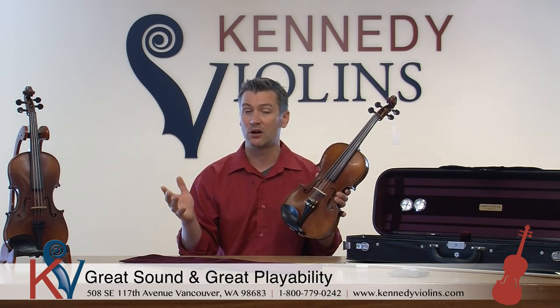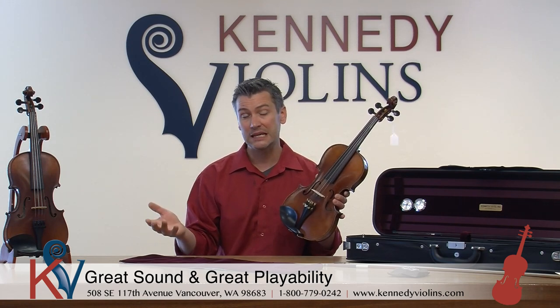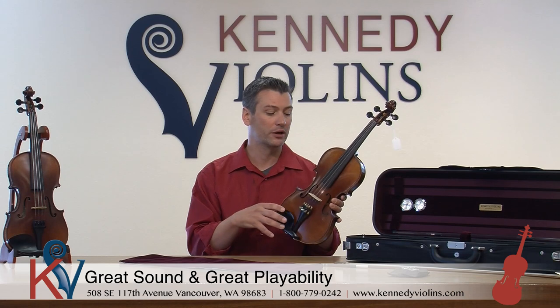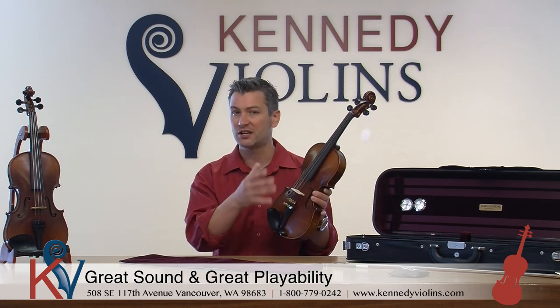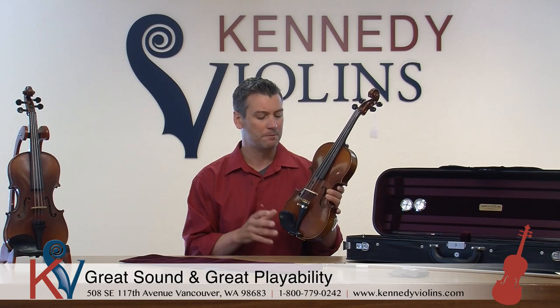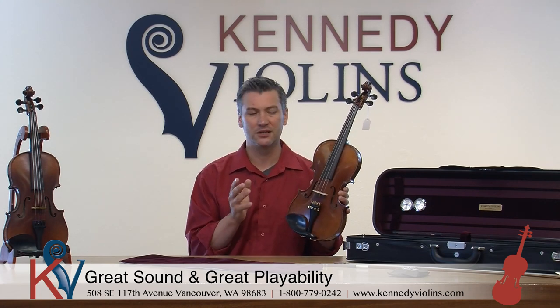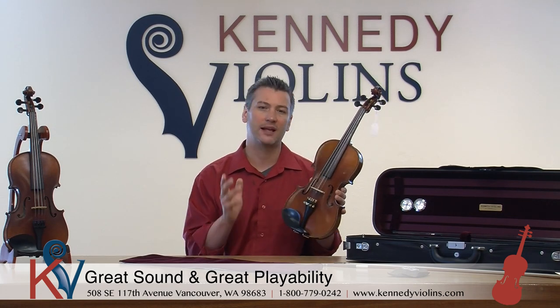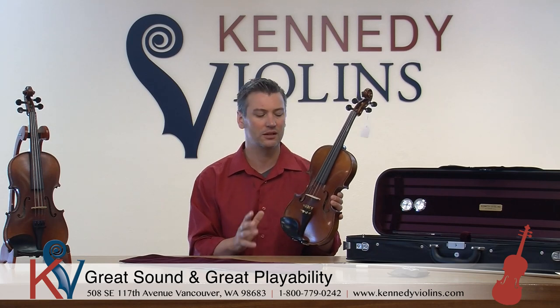They have a dark sound. It's even a little bit sweet, which is something you don't normally see in a violin in this price category. It's a big sound — it projects, it's very easy to play, it's very even throughout the registers. The G2s are also more beautiful, and people like to have a violin that is as beautiful as it sounds. The G2s are just a great combination of those two elements.